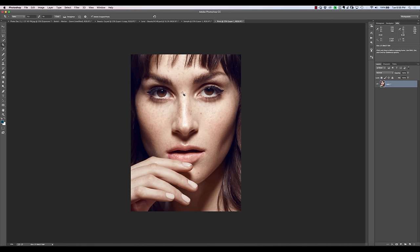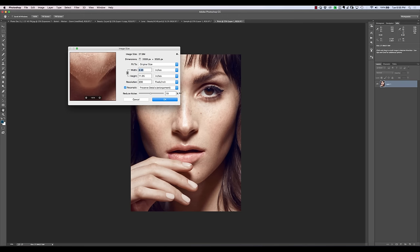Then the next thing we're going to do is size this. We're going to hit Command-Option-I or Control-Alt-I, and we're going to put in our width of 7.5. We need to specify our DPI and size this to correspond to the output media. I'm going to be printing to an 8.5 by 11, and I also need that to be in some specific DPI — dots per inch. My printer, which is an Epson P800, goes up to around 2880 DPI.